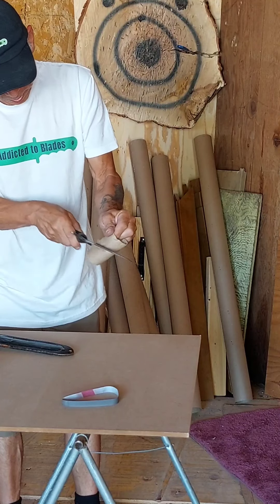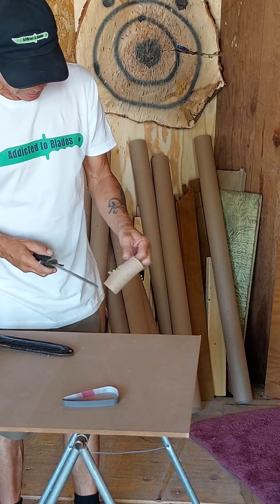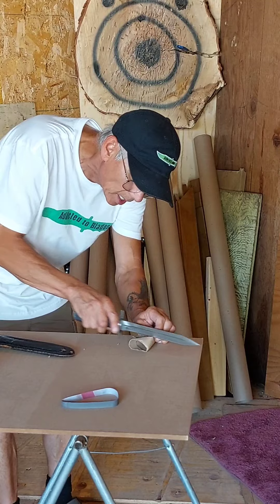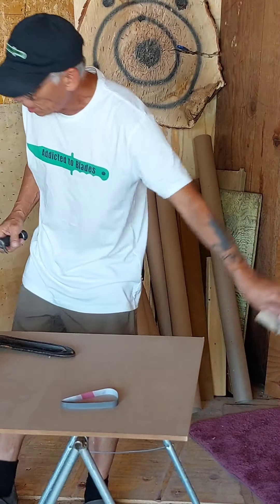I sawed through it — sawed through it with the saw blades. Can't cut nothing with it though. Cannot cut at all with it. Pretty dull.